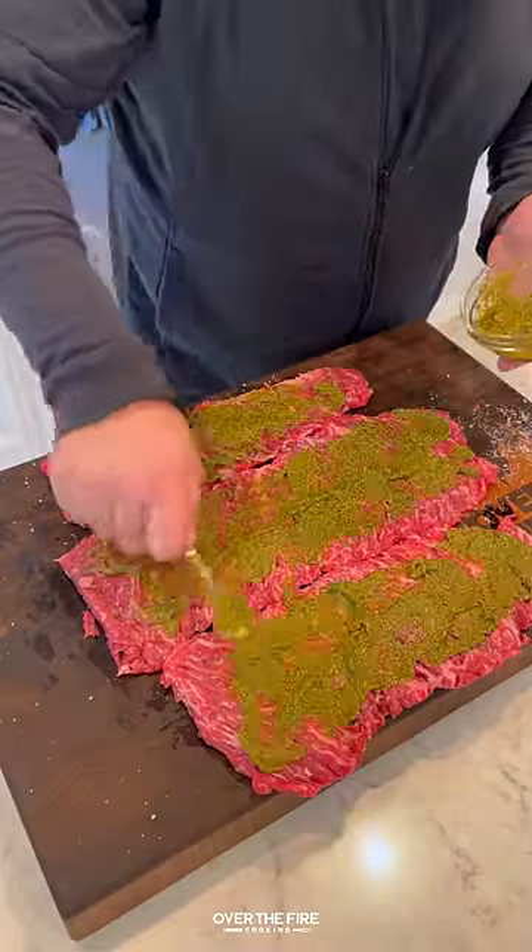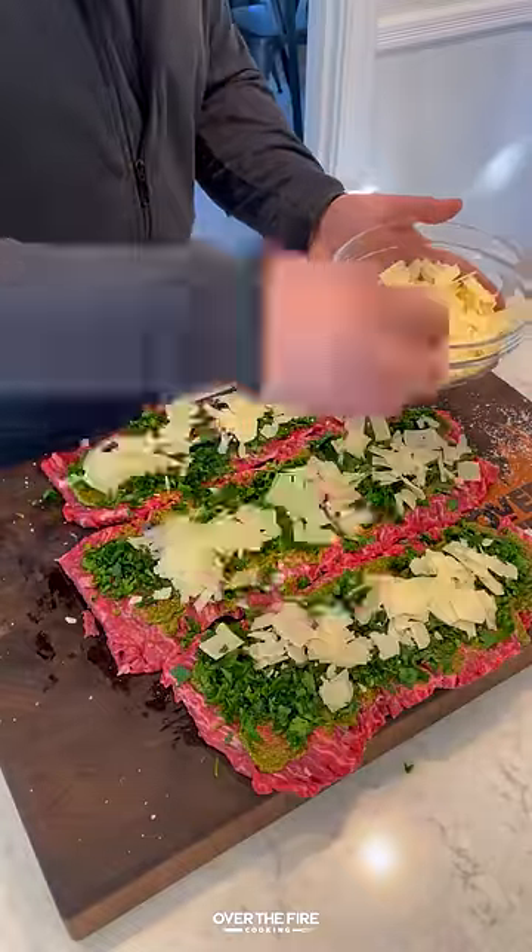I'm going to add some pesto on there as a base, chopped parsley, and some shaved parmesan.